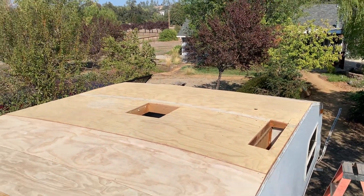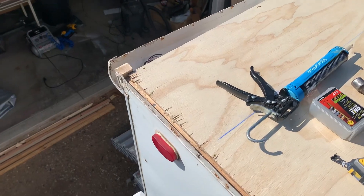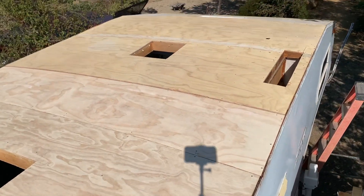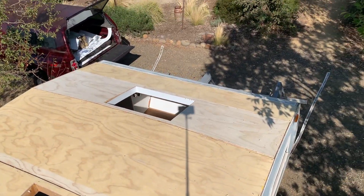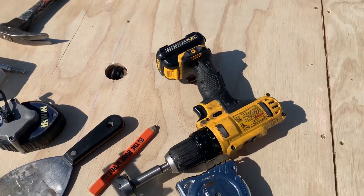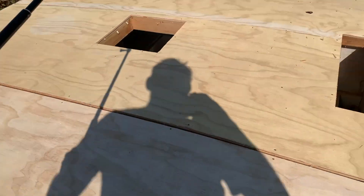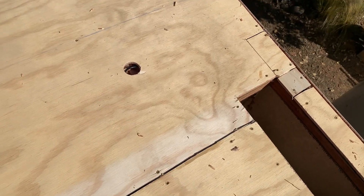There's the new deck all installed. I've got my holes pre-drilled for the solar and then the cell phone booster cable, ready to be pulled out. Now I can get my 60 mil poly panels put on.